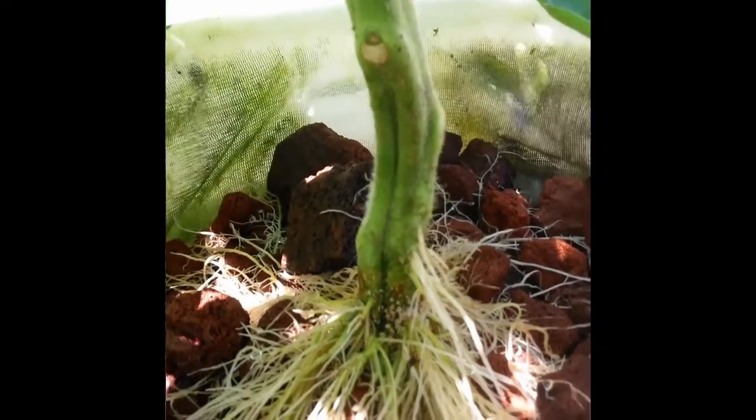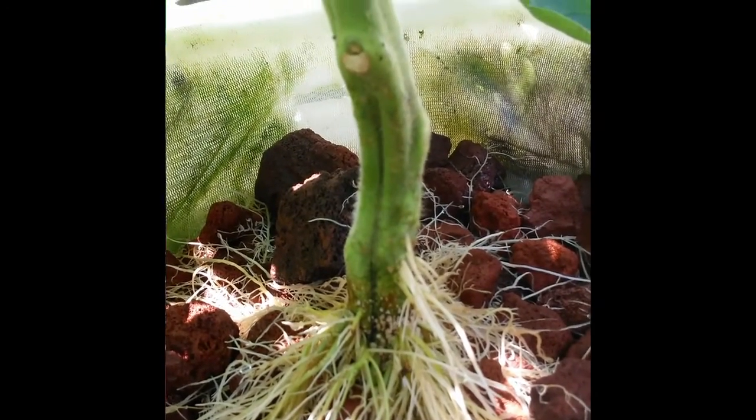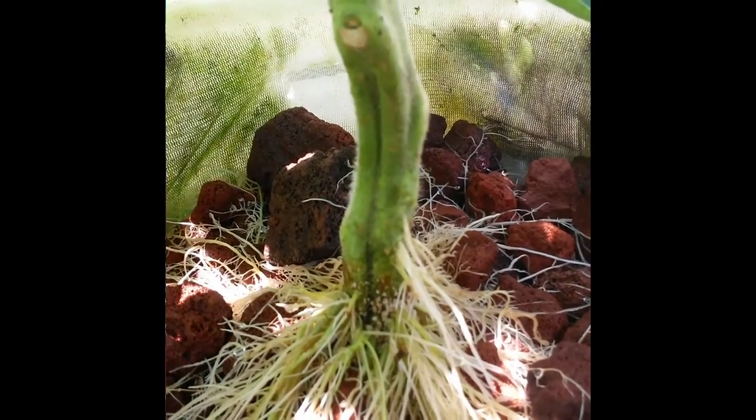You can see the stem comes down — this was a cutting — and it's got all kinds of roots forming higher and higher up the stem. They fan out radially going down into the lava rocks. Lava rocks are good but very porous; when the root tip hits them it tries to burrow into the rock and hits a dead end. So it's good and bad — the roots really dig in pretty well.